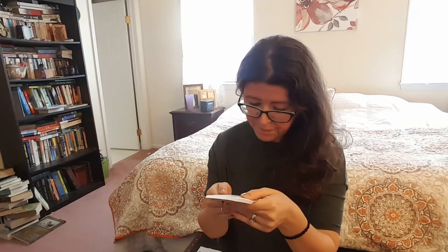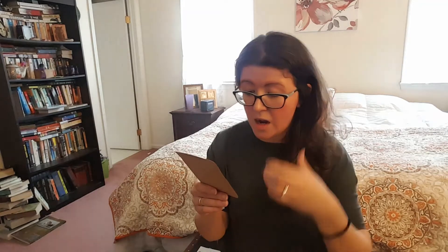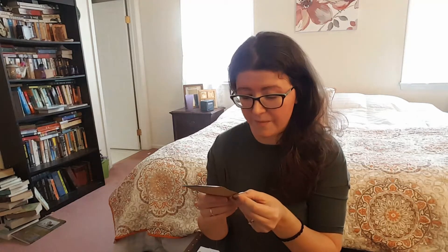Our first one is Earl Grey Rebel. A rebel in its own right, this loose leaf tea provides a rich taste of Assam — which I love Assam tea — with Bergamot, and adroitly joins forces with orange flavoring. I'm excited to try this because it's just, I like Earl Grey, so I think having something that's like a spinoff of that would be really nice.